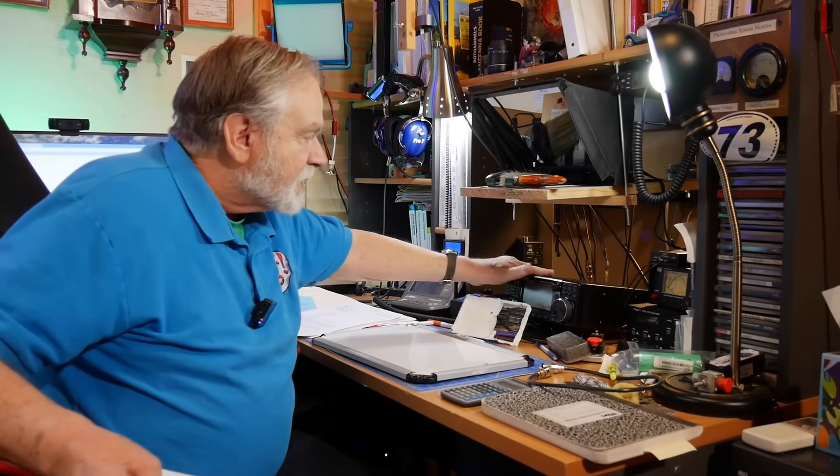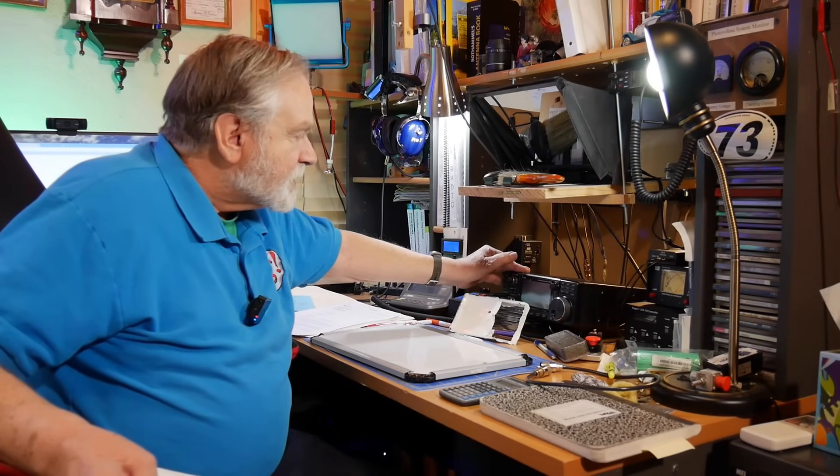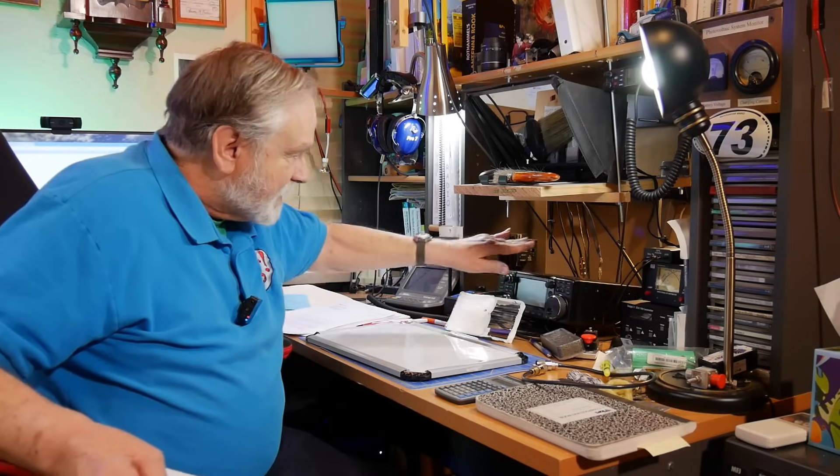I felt that if I were going to recommend this radio as the reference station radio, I'd have one myself. And I do have it — I've had it for several years now. It's a great radio.